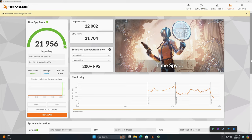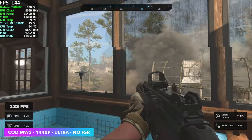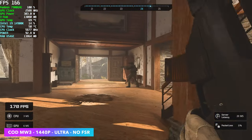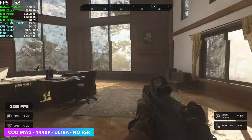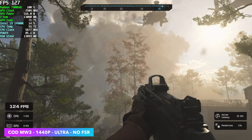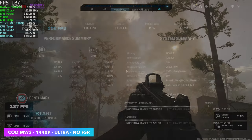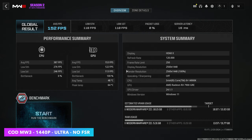Very awesome scores, but these are synthetics — now it's time to see how this thing handles real-world gaming. First one on the list is Call of Duty Modern Warfare 3 at 1440p Ultra with no FSR. Going into this game with a Radeon card, I've always had really good luck. By the end of this benchmark, we had an average of 152 FPS — this is at 1440p with no FSR. At 4K with no FSR, this averaged 83 FPS. So you could definitely play Call of Duty Modern Warfare 3 at 4K on this setup.